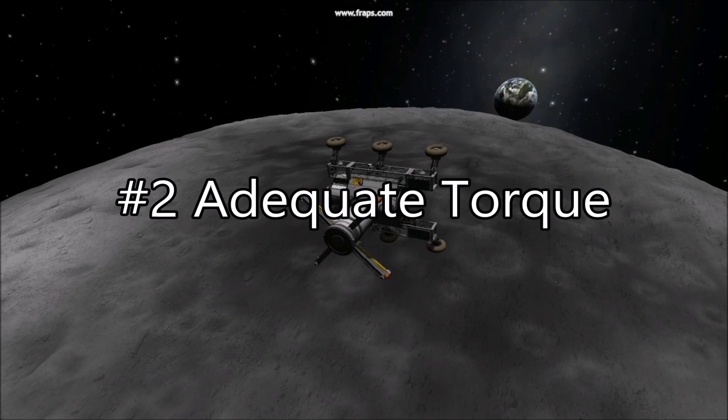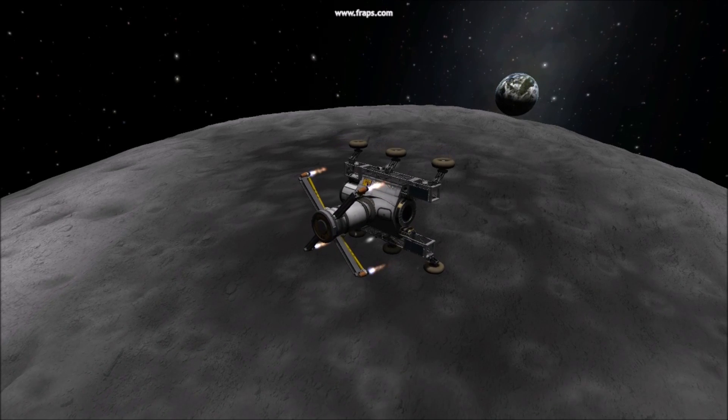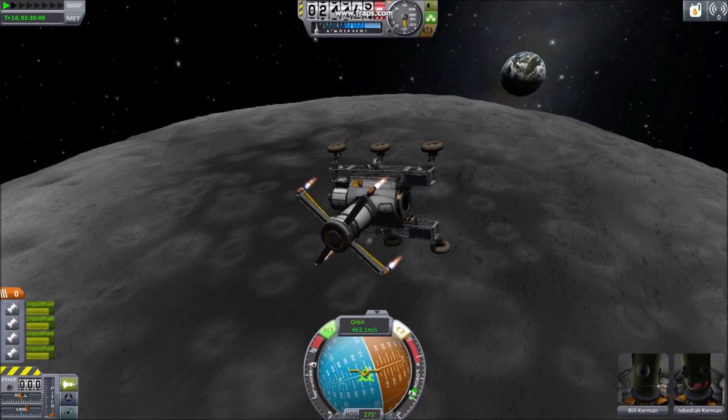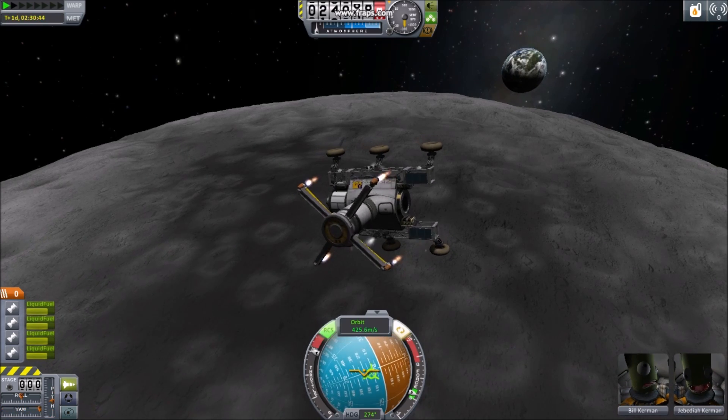Number 2: Adequate Torque. Using a sky crane with a large rover, you will find that without an adequate amount of torque, your rover will swing like a pendulum. Be sure to install plenty of SAS units, or thrusters, on your sky crane to prevent this.